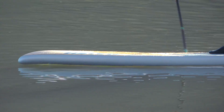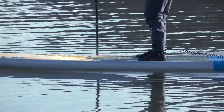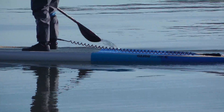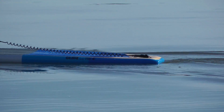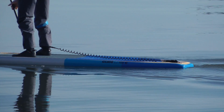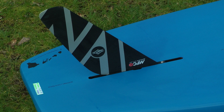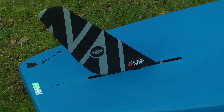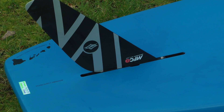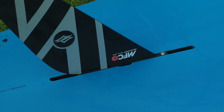Looking at the rail shape, you've got a soft rail up at the front moving to a sharper rail right towards the tail. The sharp rails help the board paddle fast and release water easily, while the soft rails at the front make the board much easier to handle in chop, bumps, or downwind conditions. Finishing off with the US box fin — a really nice Maui Fin Company fin, nicely swept back so it won't catch seaweed, and positioned far back in the board so it's very easy to paddle in a straight line.